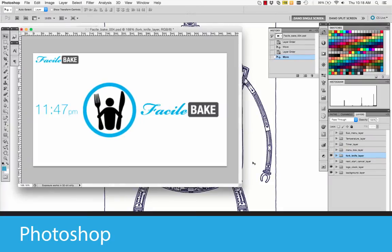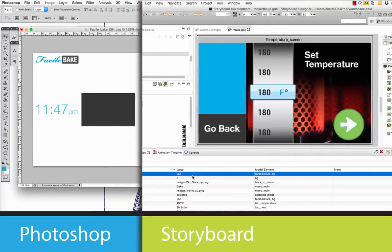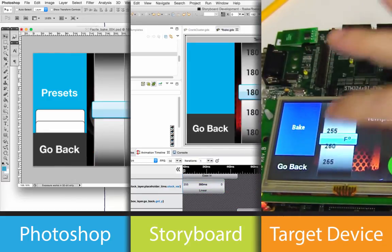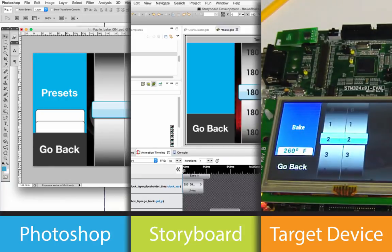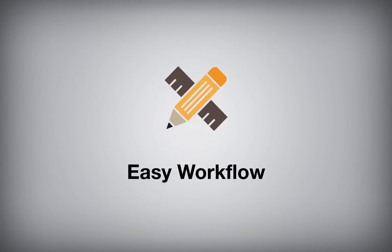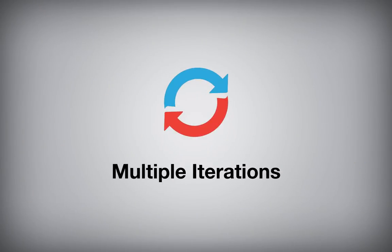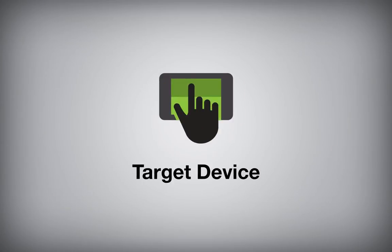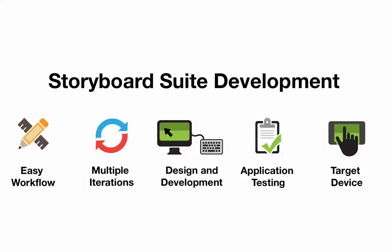With Storyboard Suite, in a matter of minutes, a user can take a design from Photoshop and create a new project with animations, screen changes, and other features. Then export the project to an SD card that can run on the target platform. Being able to iterate easily and often from the design and development to the testing on a target device helps users to create and refine great applications.